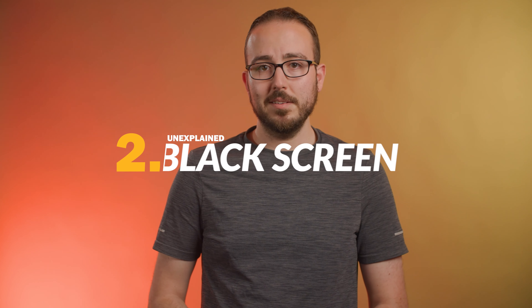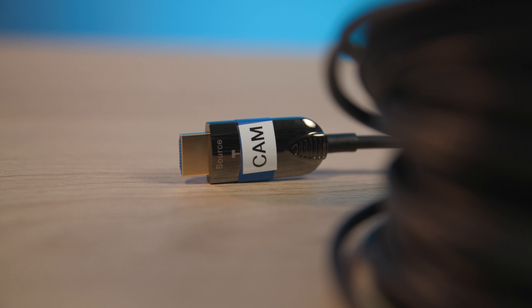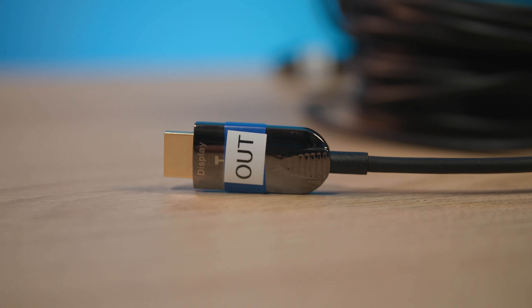Mistake number two. You plugged in your cameras, they're on, they're all set to the same resolution and frame rate, but you still get black. Chances are, if this is happening to you, you have active or fiber cables and they're one-directional. You have to take a look at the ends of the cables to make sure that they are in the right place. Typically, one end of the cable will say 'source' — this is the end that you plug into your camera. And the other will say 'display' — this is where you want your camera to be displayed, typically on a screen or plugged into your ATEM.